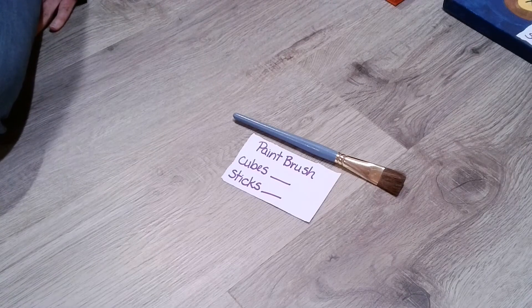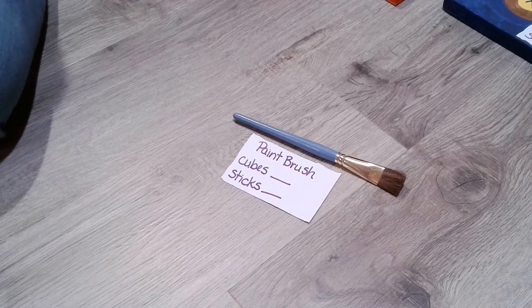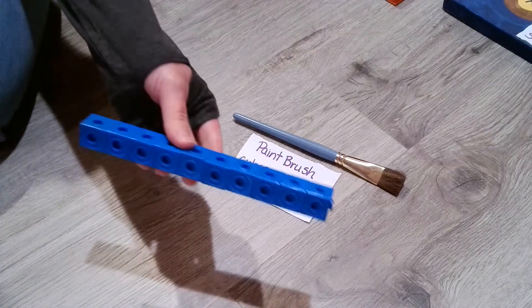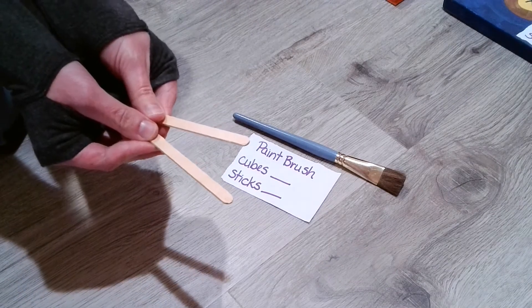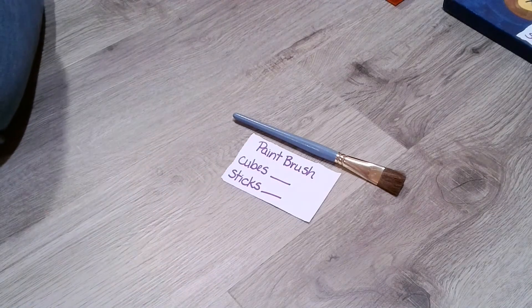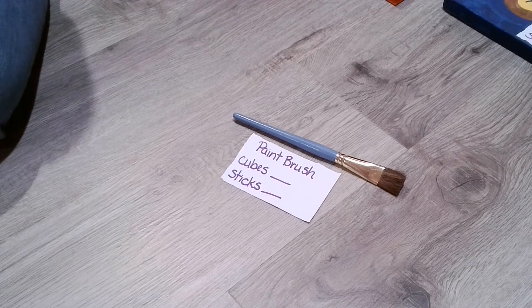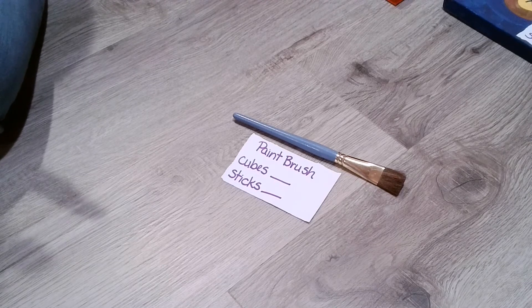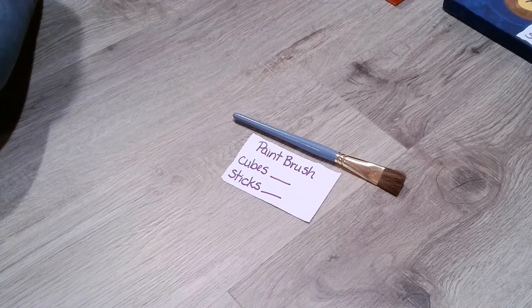Hello, kindergarten friends. It's Mrs. Gorski back, and today what we are going to do is measure again. We're going to measure some items, but we're going to be using more than one tool to measure. We're going to be using cubes and also popsicle sticks. Because when we're just starting to learn to measure, it's important for us to line things up properly in order to measure correctly, so then we can move on and use different tools like rulers and tape measures.